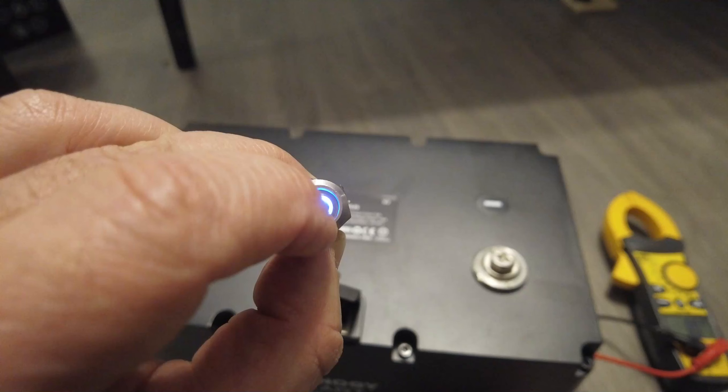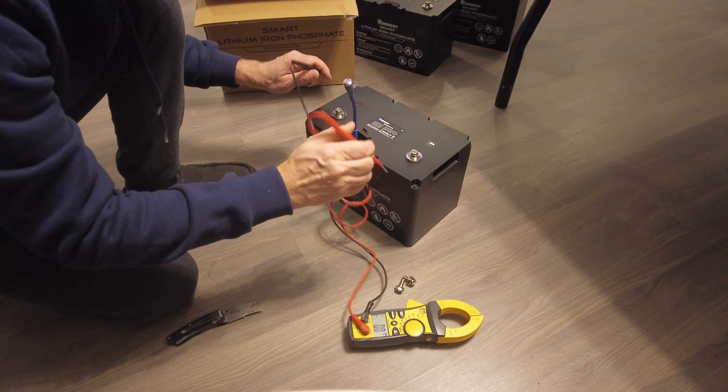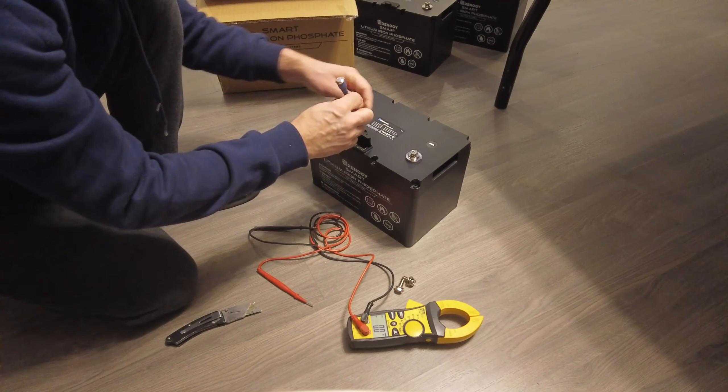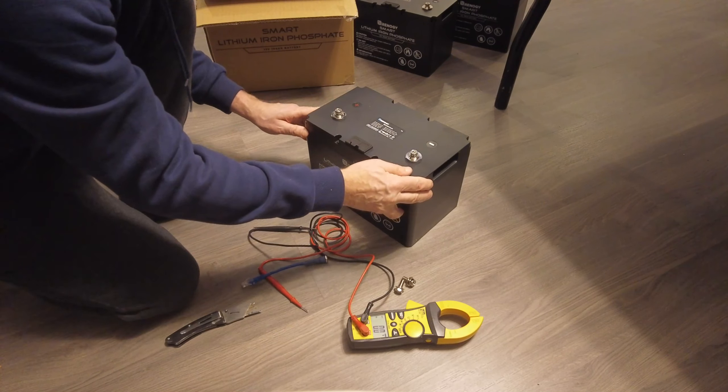Deactivating the battery by pressing the switch for more than 3 seconds. Checking the voltage again — voltage is ok. And job is done.